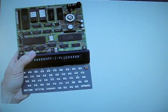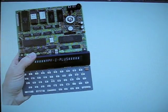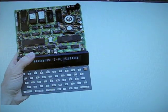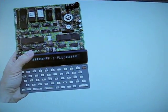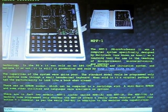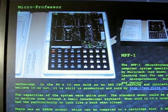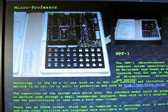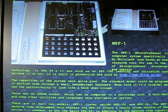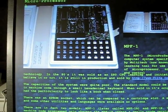Today I would like to present some homebrew static memory chips for the MicroProfessor 1 computer, built by Multitech. The MPF1 or MicroProfessor 1 was a computer system specifically designed by Multitech — today known as Acer — as a learning tool for use in the teaching of microprocessors, microelectronics and control technology.